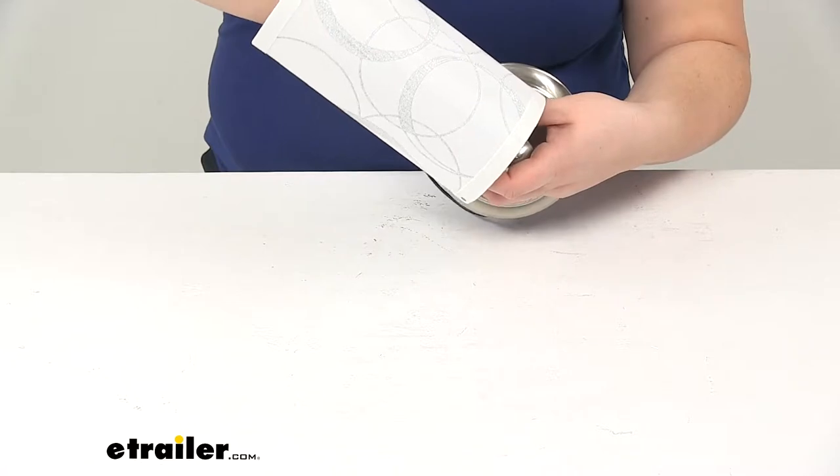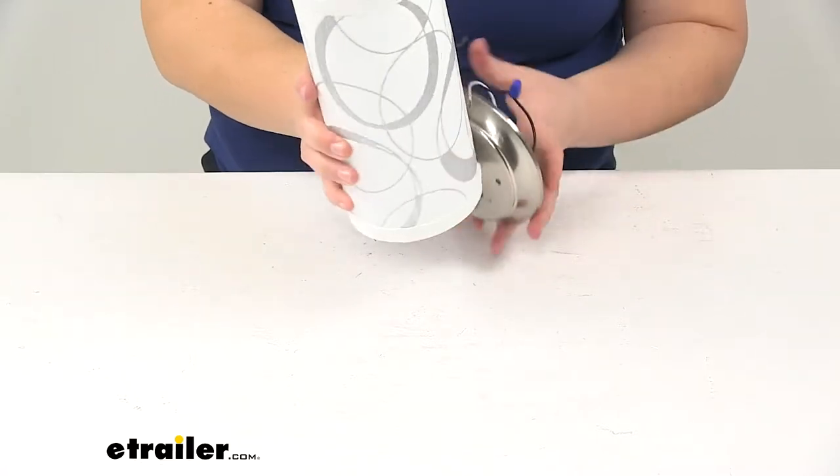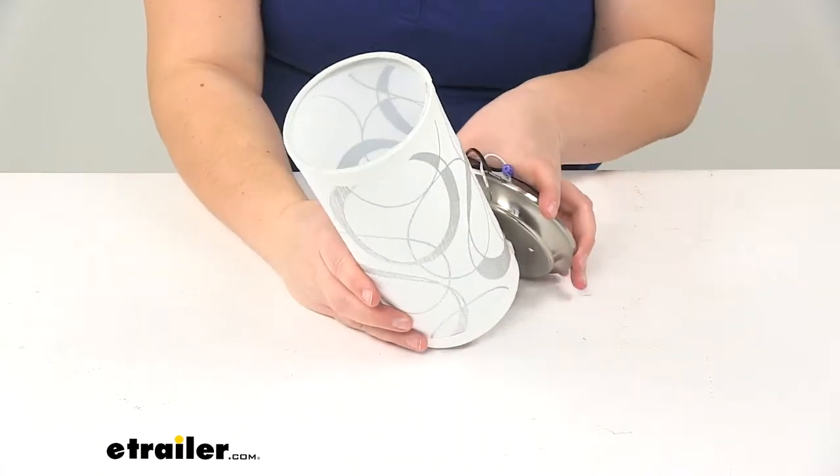We do have a couple of different options for shades. This is just one of the options that we have — I just wanted to give you an idea of what that looks like with the shade in place.